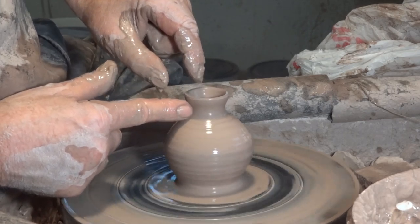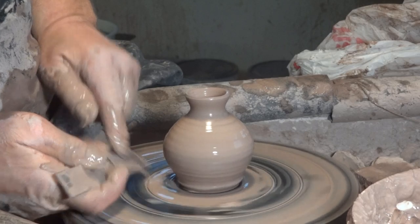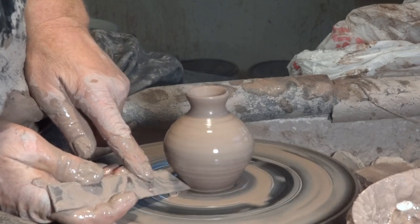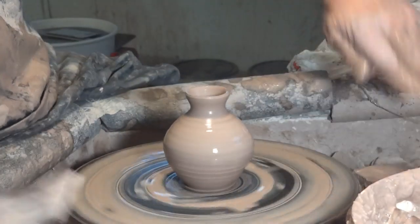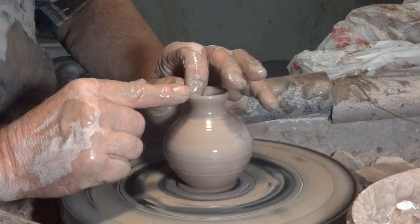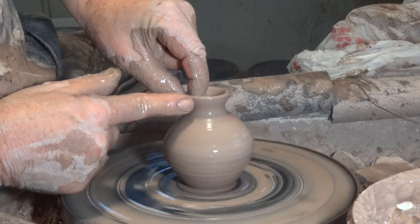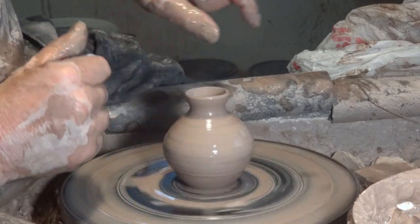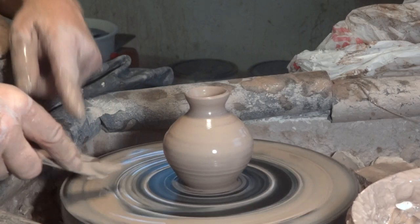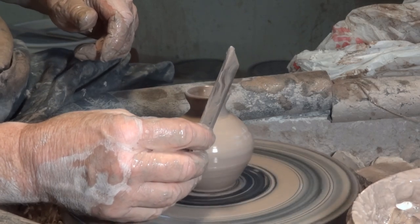Now, if the top is very wavy, I like to trim it or cut it with the needle tool to get it back to not being too wavy. If it's only a very little bit wavy, I don't worry about it. Don't be a perfectionist — just relax a little bit.